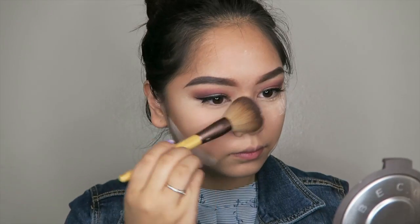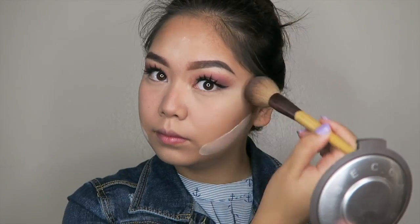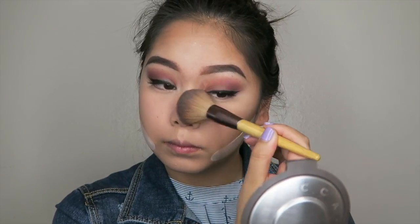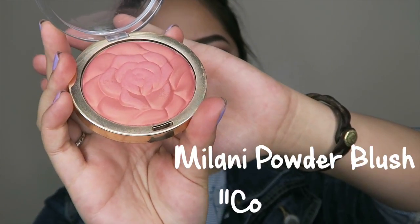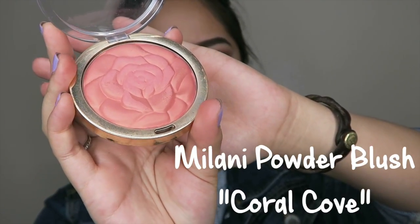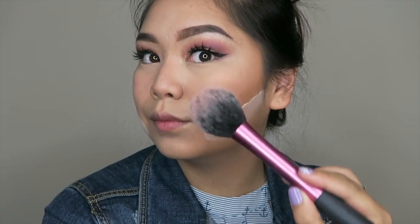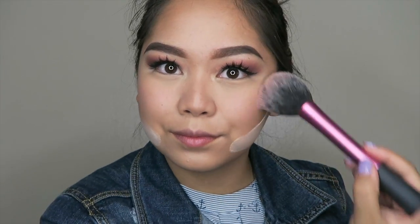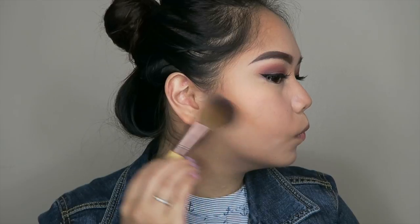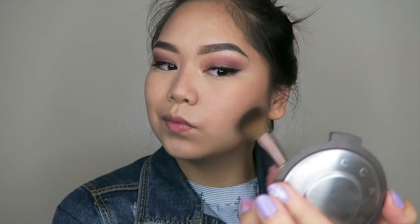After about 10 minutes, it's time to finally dust off the first part of our baking. For my blush, I'm going to use the Milani Powder Blush in the shade Coral Cove. I find that using colors like these bring out a more youthful look to your makeup. I'm just brushing it on the tops of my cheeks, and after, I like to take off the rest of the loose powder from my face and just soften everything up.